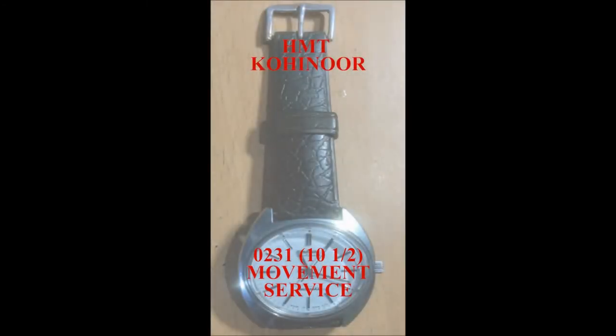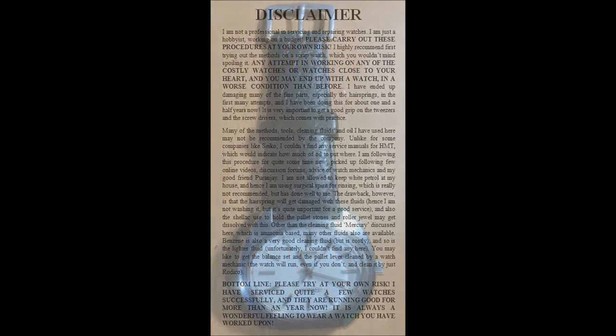Hey everyone, this is Ulas. In this video I am going to show you how I service my HMT mechanical wristwatch. It's a HMT Kohinoor that is given out to the HAL employees. This watch runs on a HMT-0231 movement, commonly referred to by watch mechanics as the 10.5 movement — the standard HMT movement found in almost all hand-winding gents wristwatches.